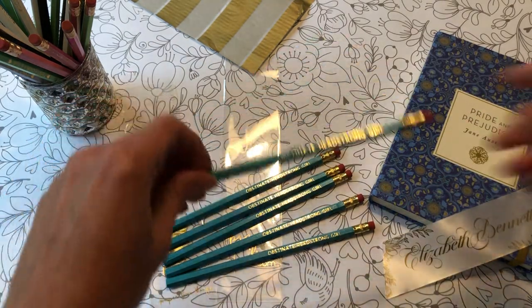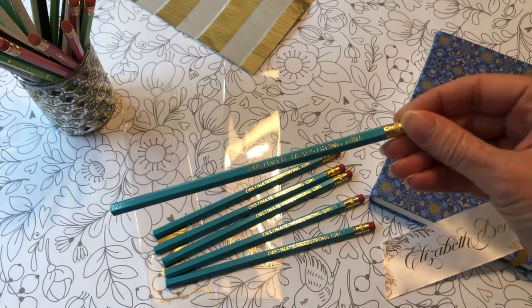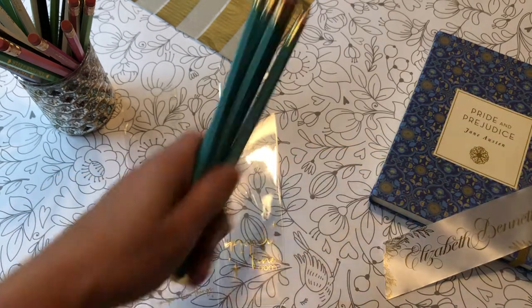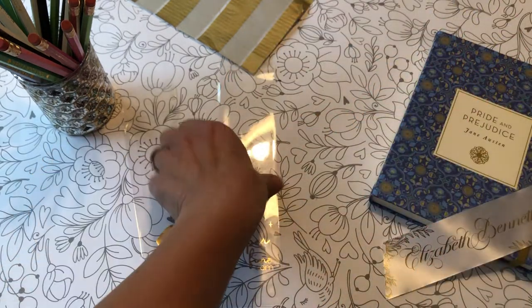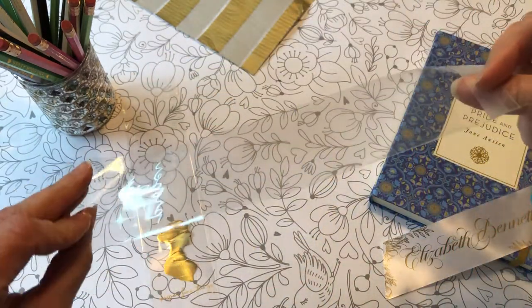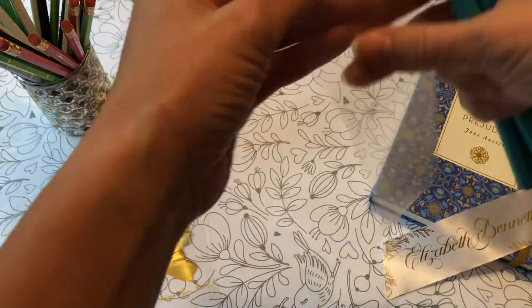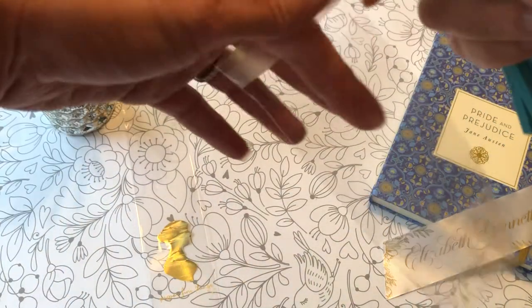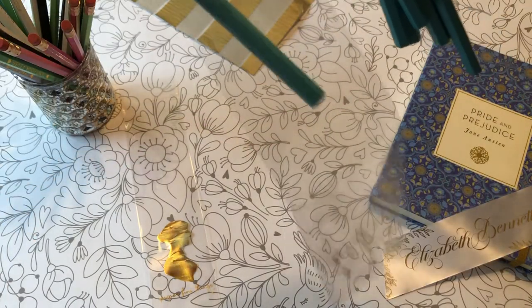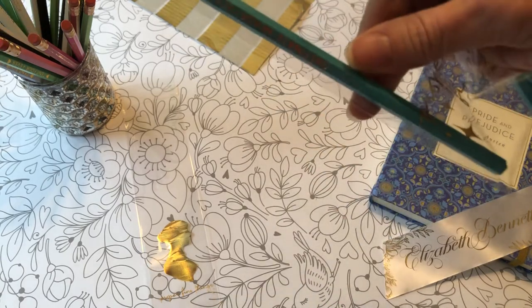I have a set of my Obstinate Headstrong Girl pencils. This is of course a quote from Jane Austen's Pride and Prejudice, my very favorite book in the world. I use these self-sealing cello bags from clearbags.com. I purchased the two and a quarter by eight inch long bags and I just slide them in one at a time.